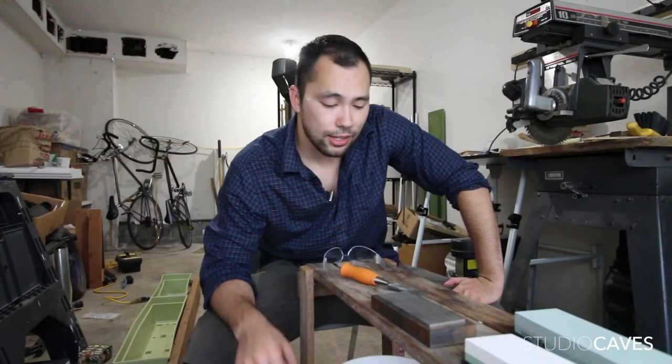What's up guys, my name is Alex Caves. On today's episode I'm gonna show you how to sharpen your chisels by hand.